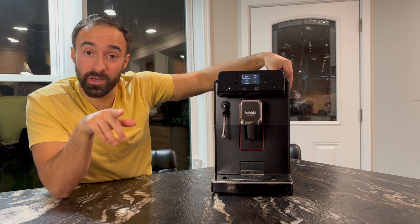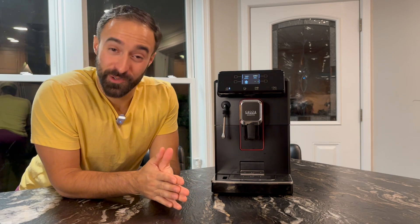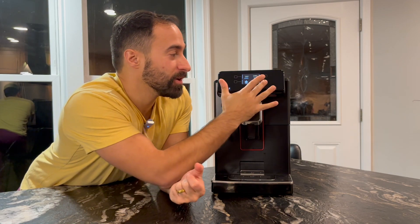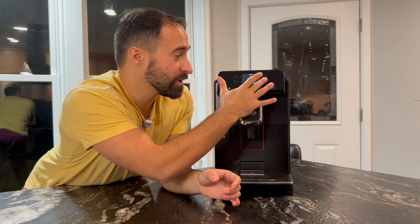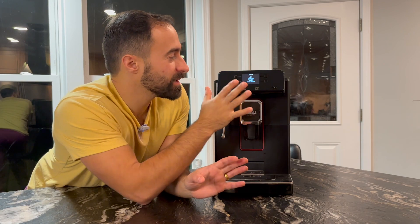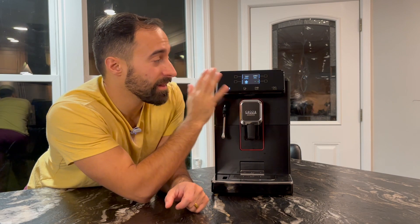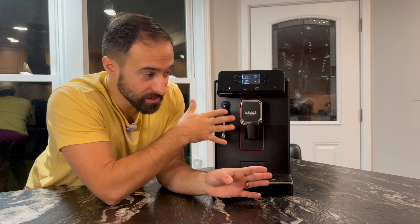So let's move into the cons. I'm going to start off with the least bad con: the screen. It's nice that it's here, but I feel like I'm working with an ATM machine from 1998 — or maybe better yet, a gas station credit card reader. You have to use the buttons and it gets confusing. I don't want to start and stop; I just want to use this. I wish it was a touchscreen, but it's not — you have to use these awkward buttons. Overall though, it's better that it has a screen than not.